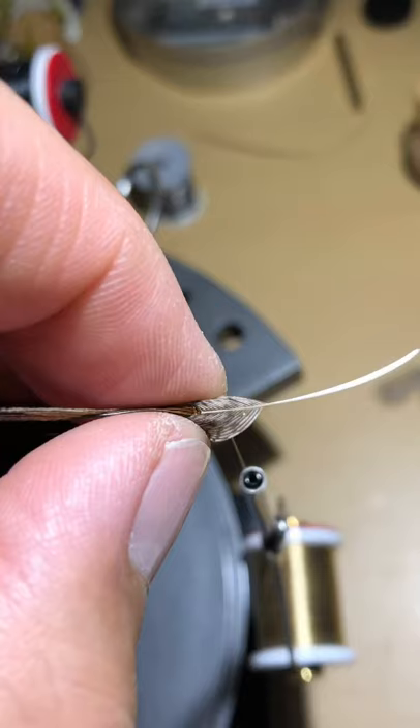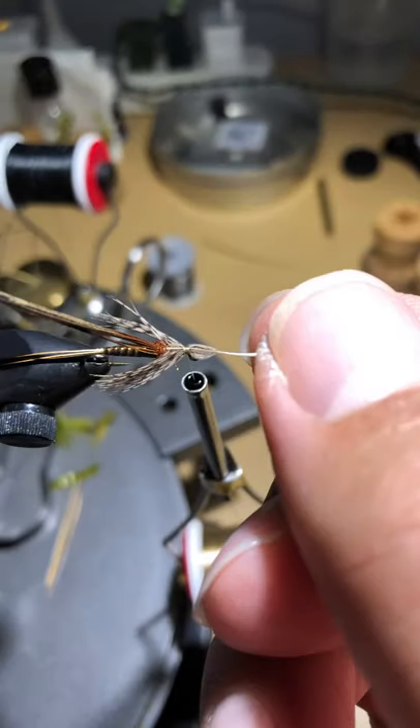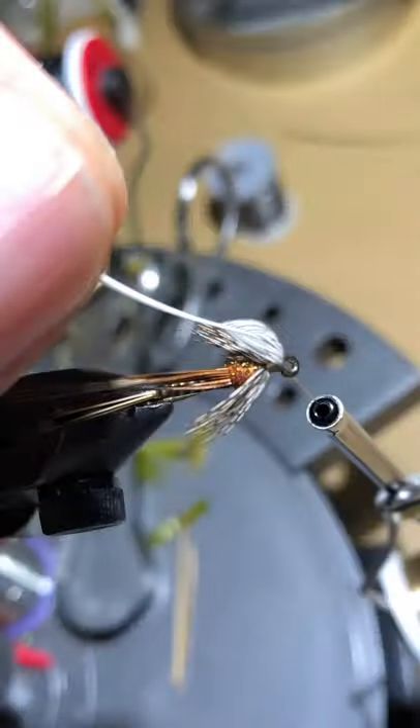This part requires a bit of finesse. Take the V-shape and pull down your legs on each side of the fly, then do two or three light wraps over the partridge feather just to get the legs in place. At this step you can fine-tune and adjust leg length by pulling on the stem — make sure the stem lines up parallel with the shank so you don't have one side of legs longer than the other. Once you're happy with your legs, do a couple of wraps to secure the feather, then two or three wraps in front of it, pull the feather back, and trim it off.